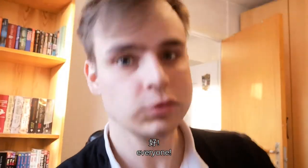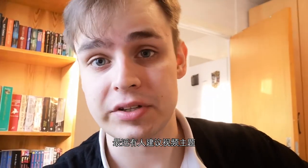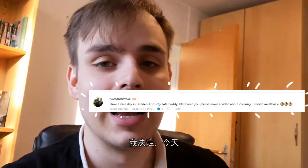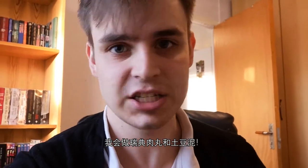Hello, I'm Henry. Recently some people have been suggesting some topics for videos that I can do, and thanks to this person right here, I decided that today I'm going to make some Swedish meatballs and mashed potatoes.